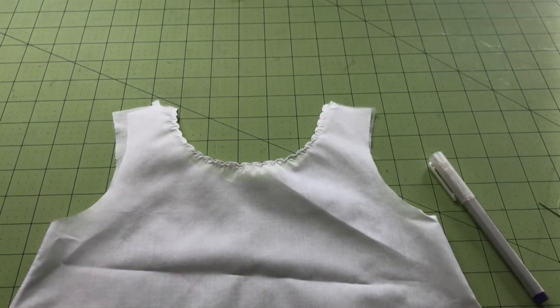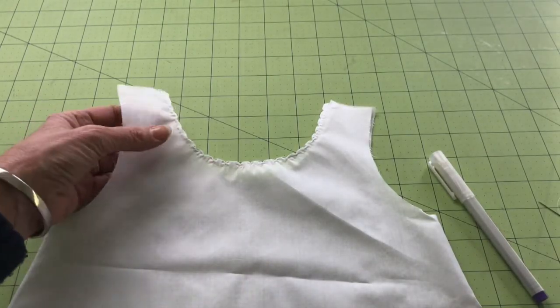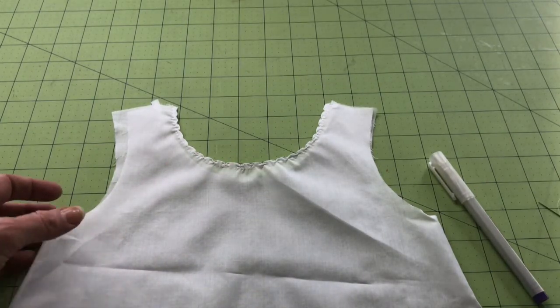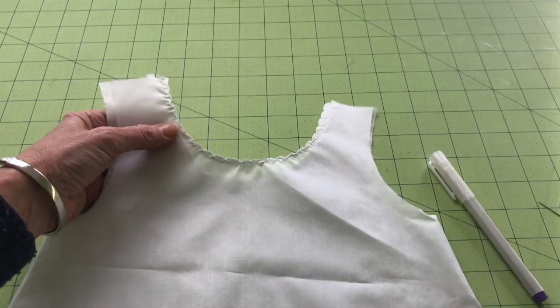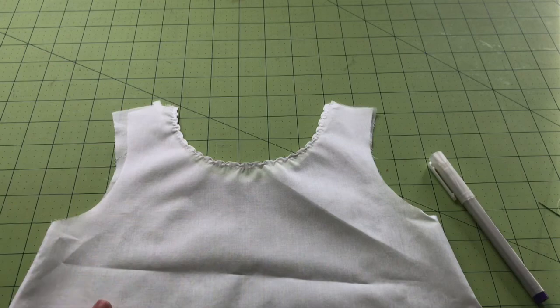Hi everyone, I'm Lisa from Pink Hollybush Designs, and today I'm going to show you how to do this simple shell stitch edging. We're going to do this by hand — it's a traditional heirloom technique and it was often done on baby garments, especially. This is a little slip, and that was a typical piece of clothing that this technique was used on.